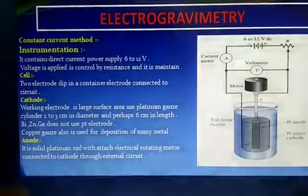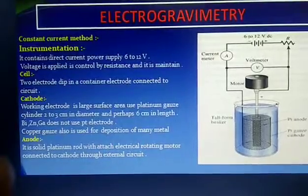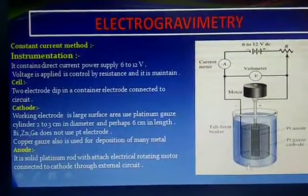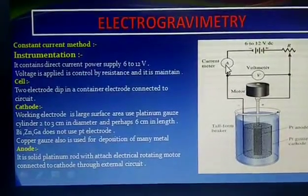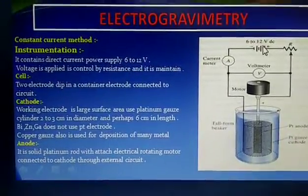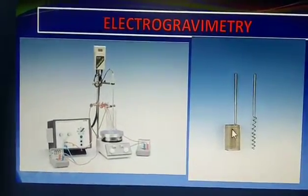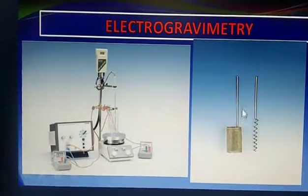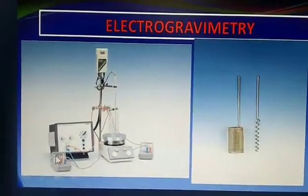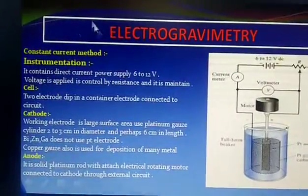This is the constant current method. In this method we use 6 to 12 volts. The circuit is attached with an ammeter for measuring current, a voltmeter for measuring voltage, and a battery supply of 6 to 12 volts. The cathode is a thin net-like circular structure inserted in a beaker along with the anode, and voltage is supplied via the ammeter. This is the constant current method.